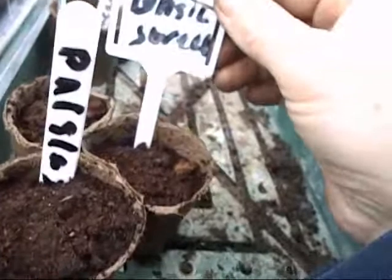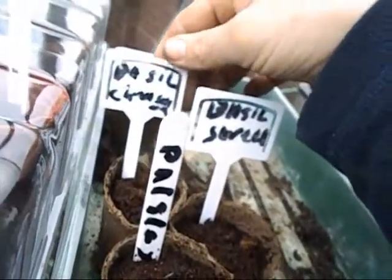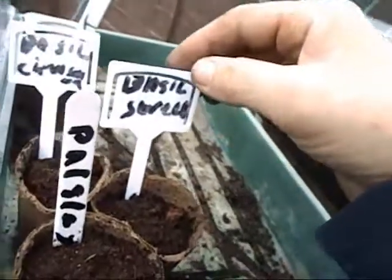Nothing on the beans. Nothing on the sweet corn. And these are some herbs I put in the other week — basil, parsley, and another sweet basil and another basil.